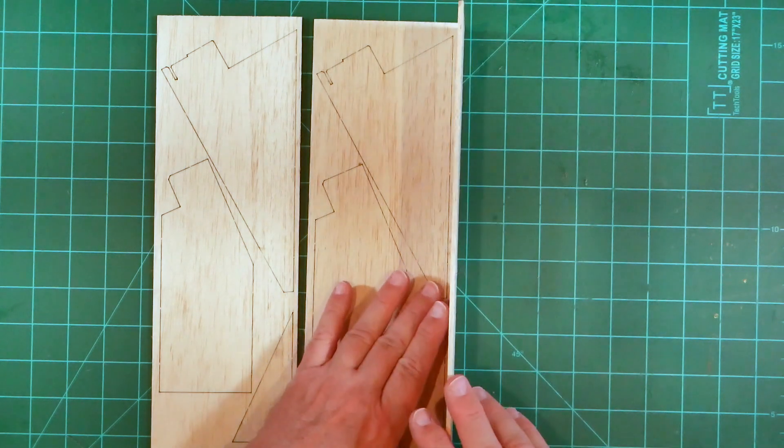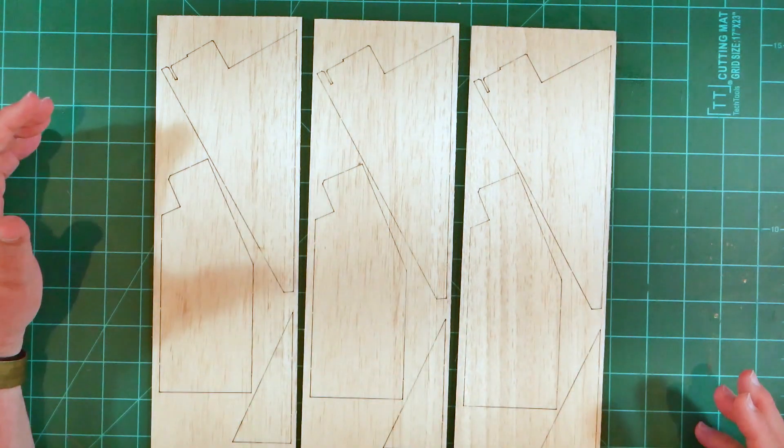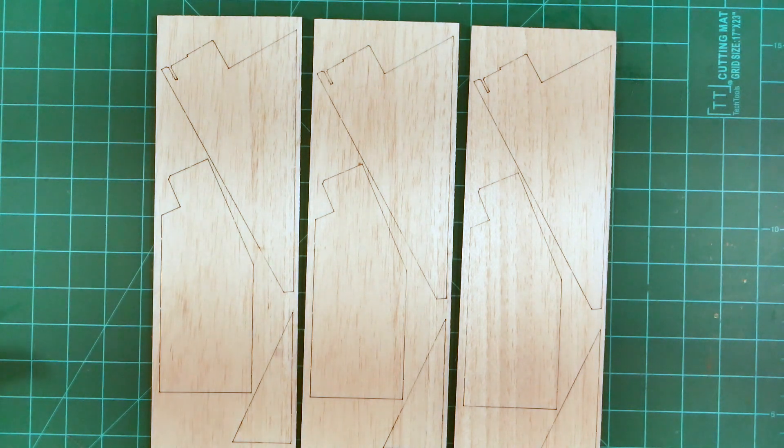The balsa itself is 1-1/8 inch thick, and unlike the 2012 Mega Kit, there's no need to laminate fin parts around a plywood core.